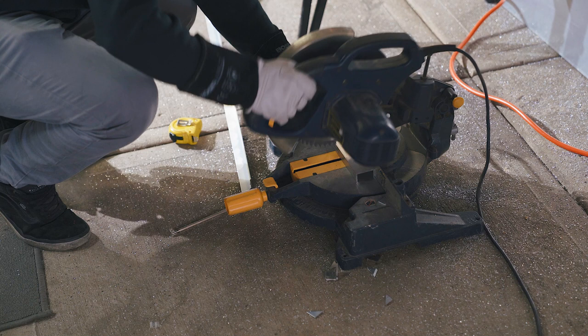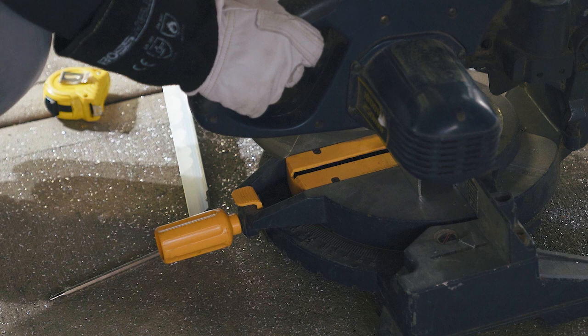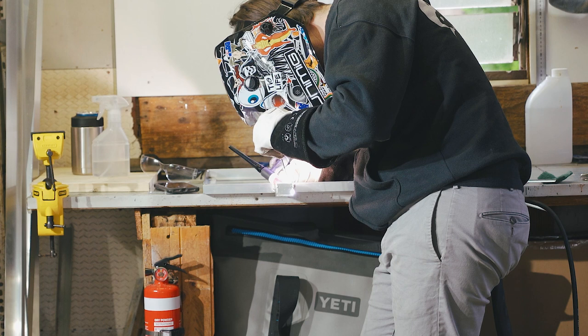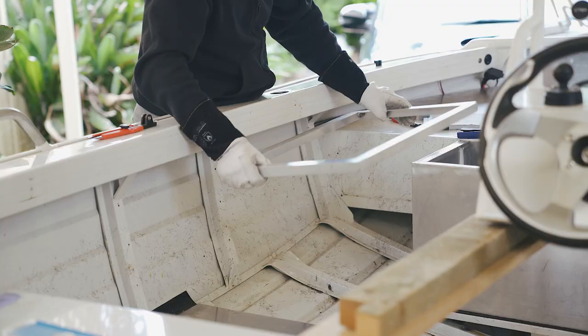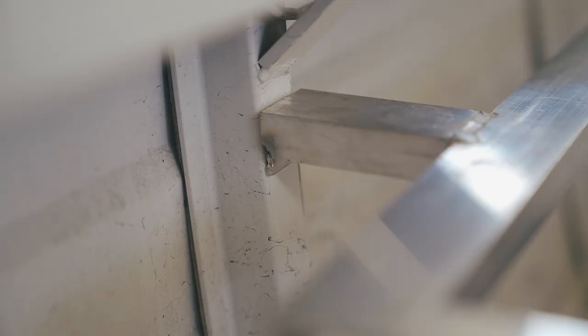You could certainly substitute the bolting methods I'm using for welding or riveting directly to the boat and frame, if that's more your style. To support the outside edge of the framing to the boat, I extended a small arm to directly contact the vertical rib. A return was added to the arm to create a flange that a bolt could pass through and pick up a rivnut within the rib. This mid-deck is no different from the other decks and we will be using 3mm sheet to make the hatch panels.